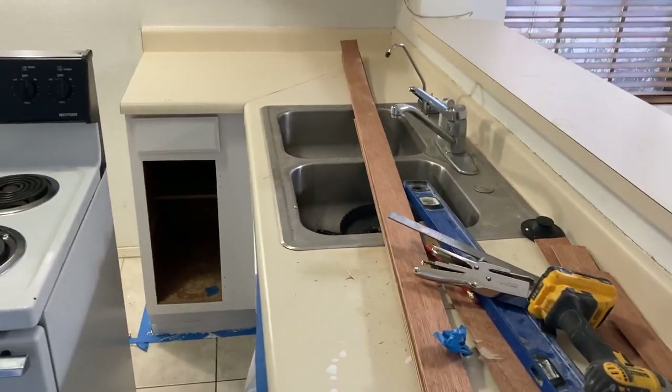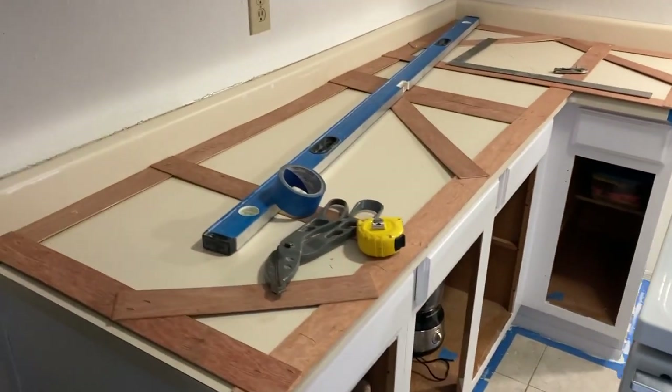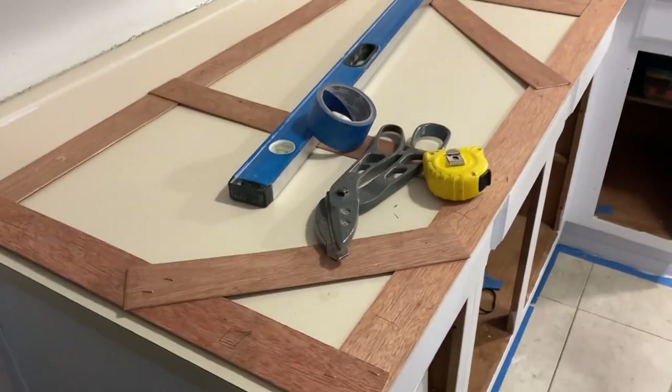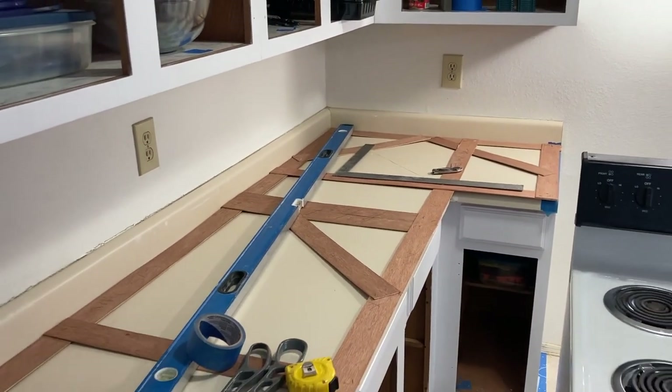And this is David. He's over here from Slursino Tile and he's making the templates for the quartz countertops. This is awesome — pretty soon my kitchen is going to be really nice.